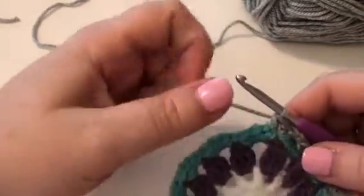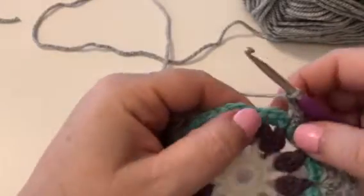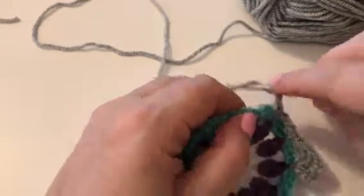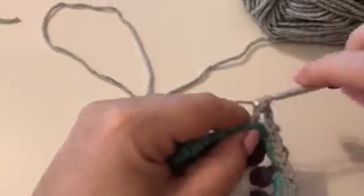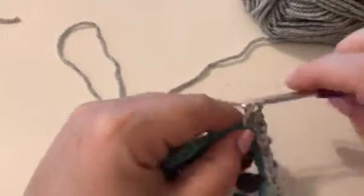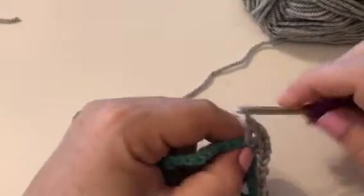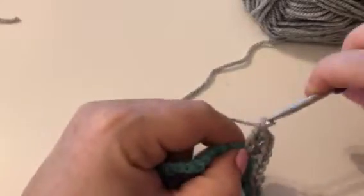Then the pattern says we need to chain two again — one and two. Miss that group of four double crochet and then we're going to create another corner. In this corner we need to work two trebles — one and two.